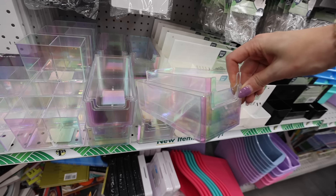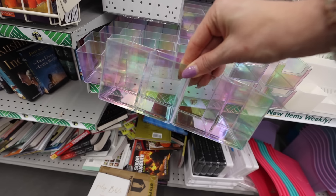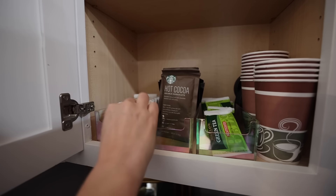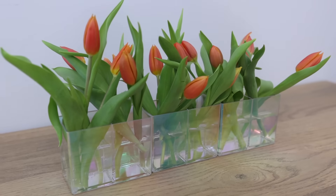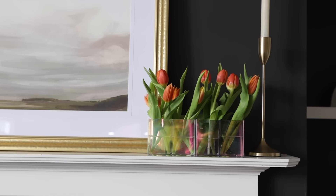Check out this new product — they have these holographic bins. I absolutely was obsessed and was thinking of all the creative ways to use these. I recently reorganized my tea cabinet and loved how this turned out. Think outside the box — that's why I love shopping at the dollar store. I put three of these together to make gorgeous vases. You would have no idea they were from Dollar Tree.